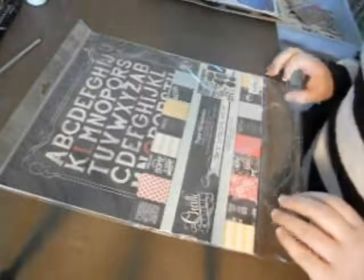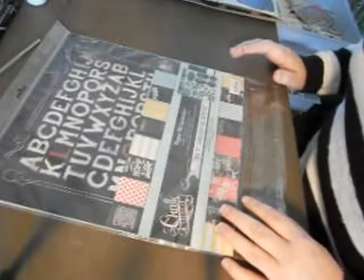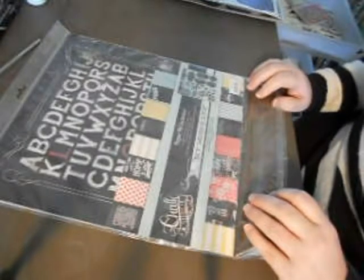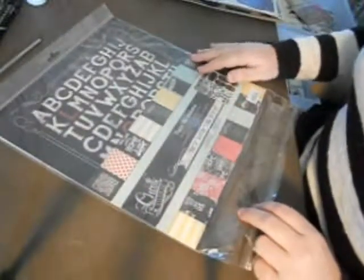Hi crafters! I made a video last week showing you this paper — the My Mind's Eye Chalk Studio papers — but when I tried to get it ready for the web, part of it stopped showing. So I'm going to do it again because I love this paper. This is Chalk Studio.